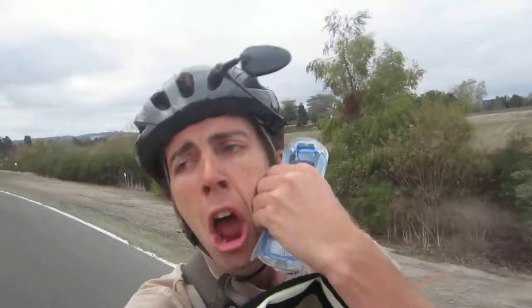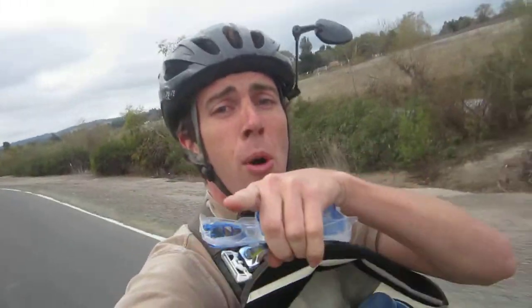I'm convinced this doesn't actually shave — what it does is convince your hairs to come out of your skin because it just feels so nice. It's almost like a suction cup convincing hairs to leave your face. I feel like if Dyson, the vacuum cleaner maker, made a razor, this would be it. They even sent a women's razor — we'll try that on the legs next.